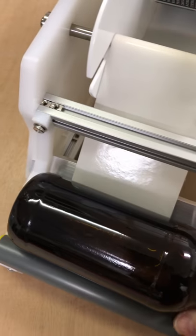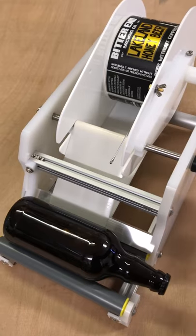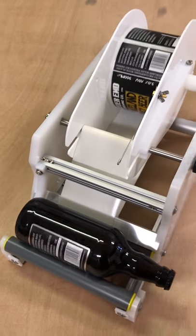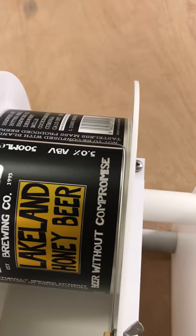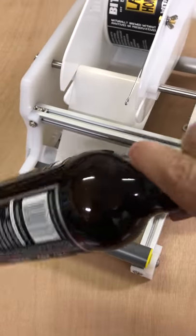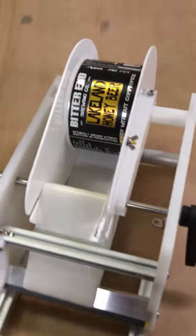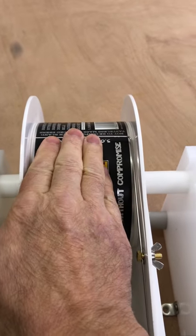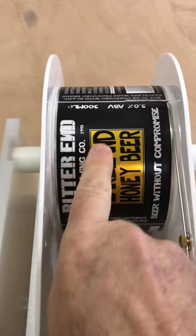Put the bottle on and it's just a case of winding the handle. The label winds on and then as soon as you get back to that mark you know to stop winding, and that's your label on the bottle.